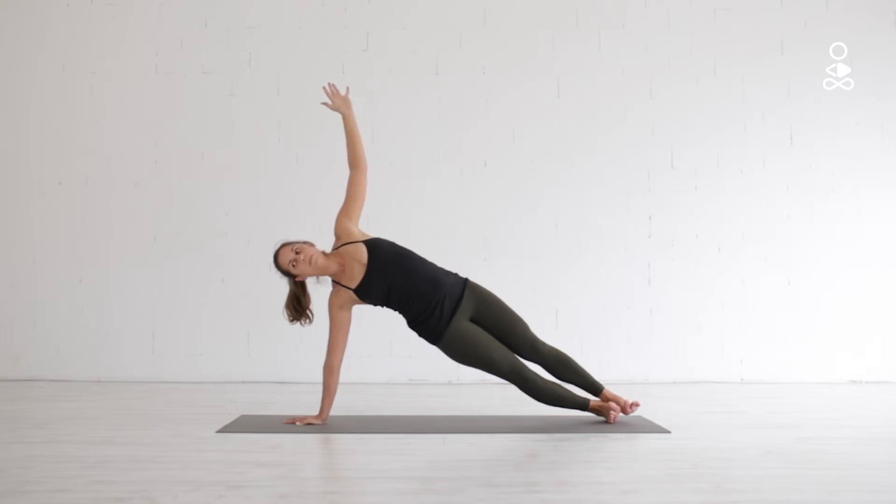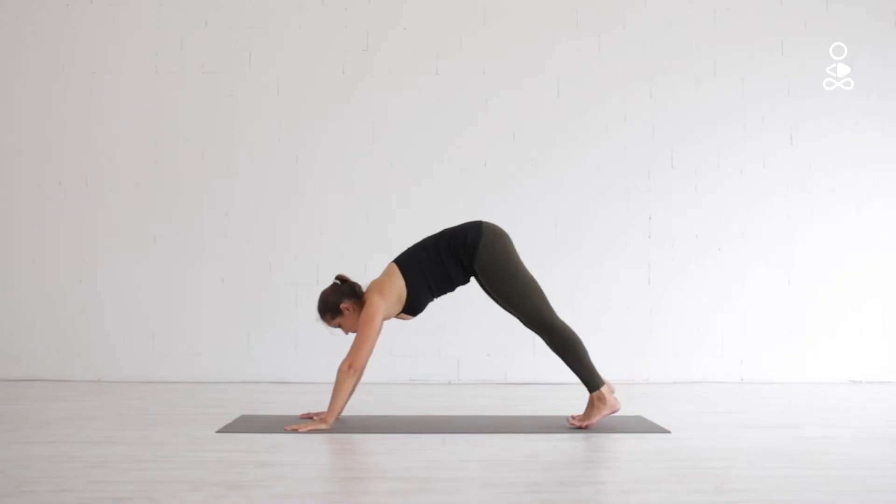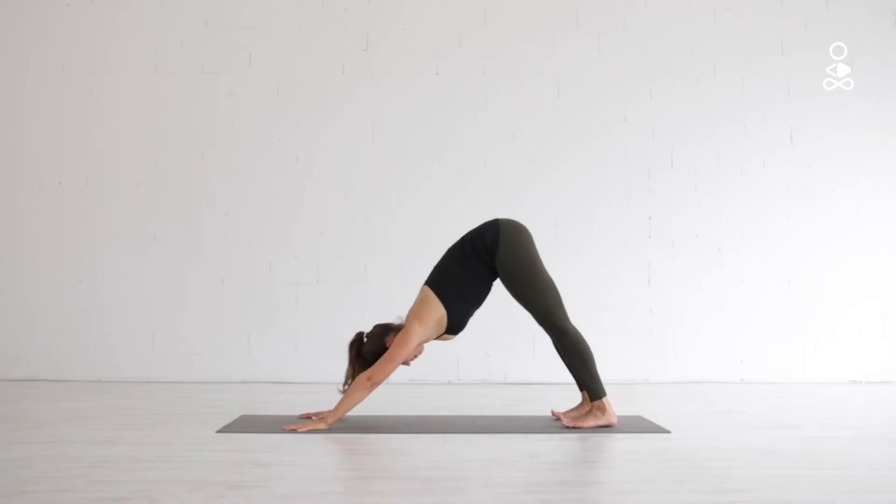Then slowly lower your left arm back down and rotate the body back towards a downward dog. From here, move towards the pose on the opposite side.